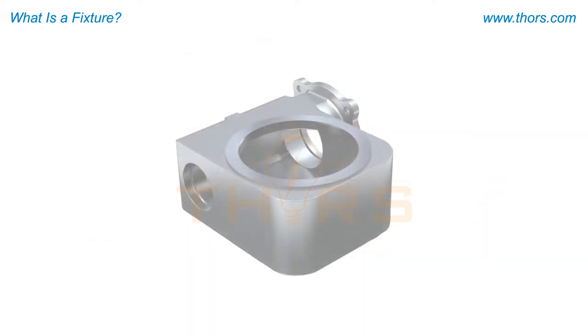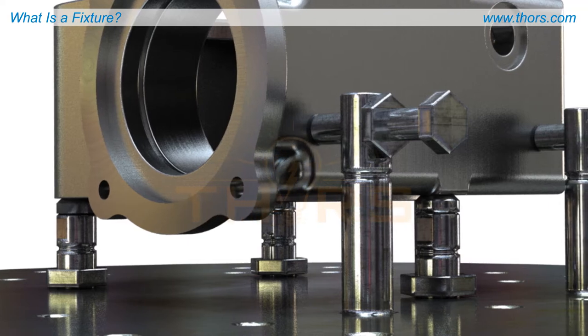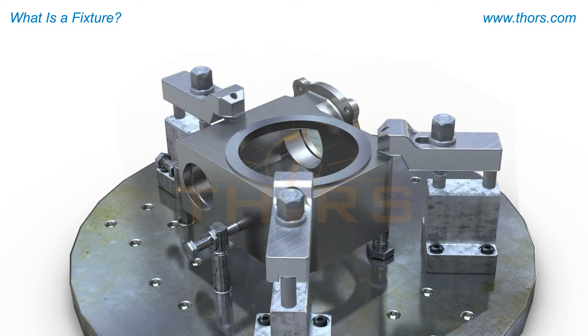The part must be secured so that no shifting or movement occurs during machining. The process of securing the part is known as fixturing or work holding. Clamps, supports, and other components are used to create the overall fixture.